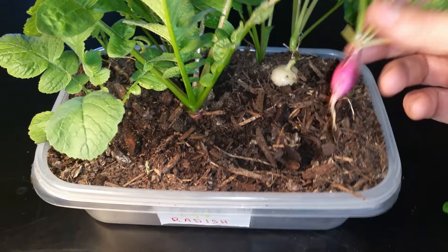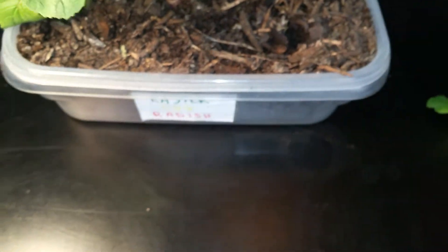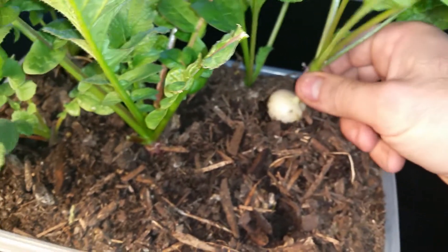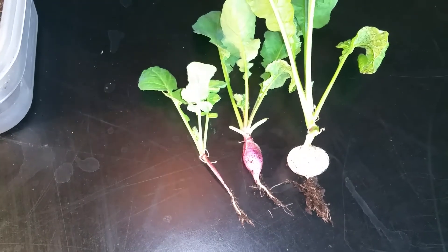Got another one right here — looks like we've done something here. We've got a radish! We've got a white one back here — a little different. This was a variety Easter egg pack. Let's pull this guy out. Not too disappointed in that one either. So far, one sad one and a couple of decents.